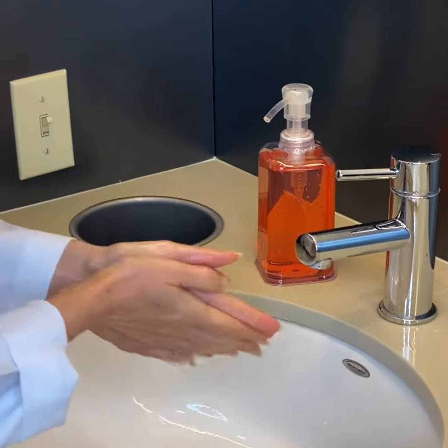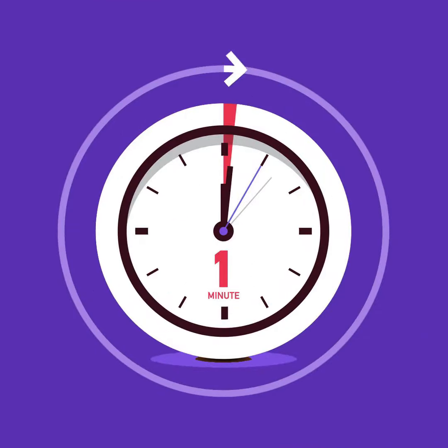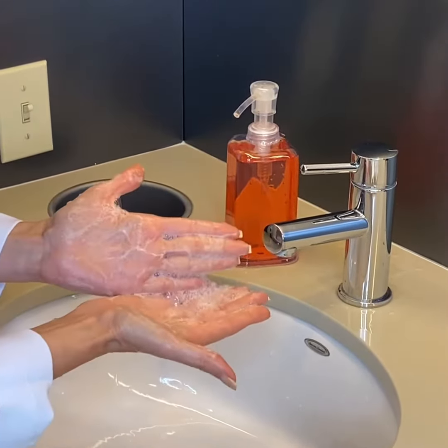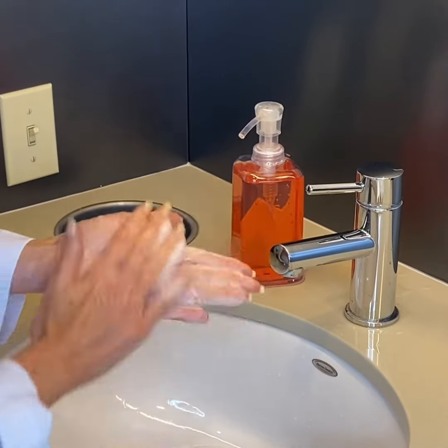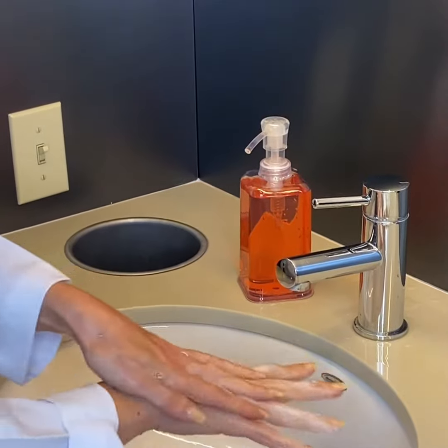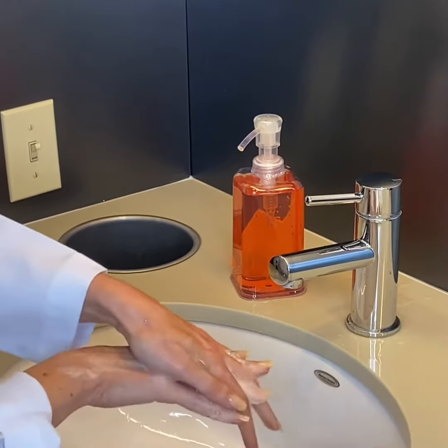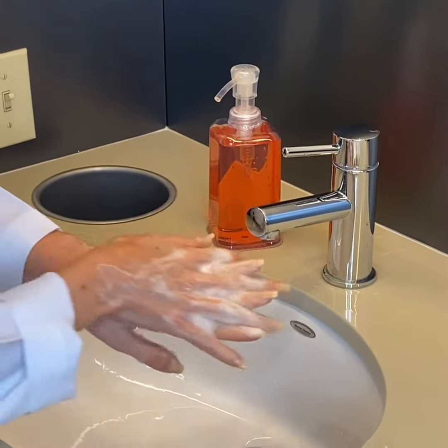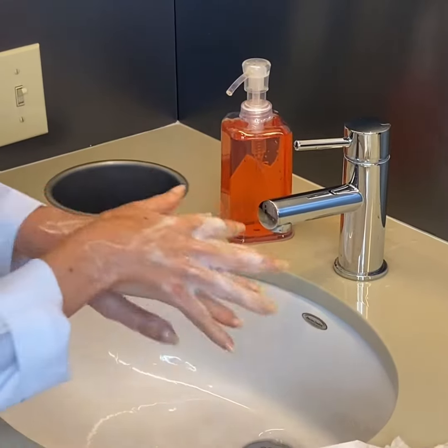Hand washing should take about a minute. The first thing you want to do is get enough soap to lather up and rub your hands palm to palm, like that. Then you want to go on the back of the hand and between the fingers. Same thing on the other side. Each step should take about 10 seconds.